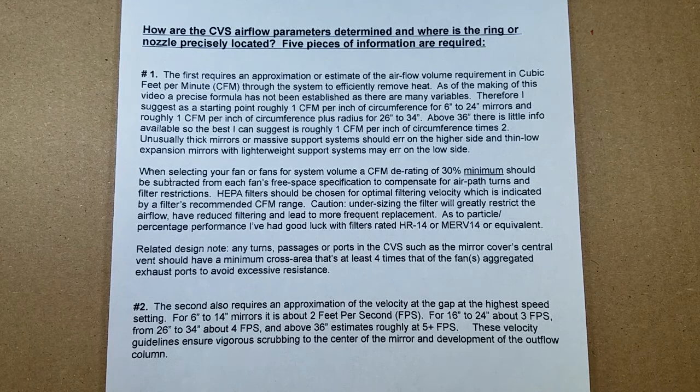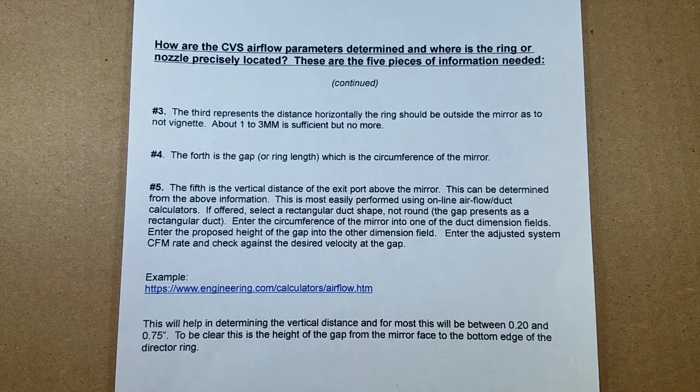You might be asking how this system is configured and what the parameters are. These two pages give you the information needed to make the basic calculations: item one is CFM requirement through the system; item two is velocity requirement; item three is the distance the ring needs to be from the mirror; item four is the length of the gap; and item five is the distance of the ring above the mirror, with information provided to help calculate these parameters.